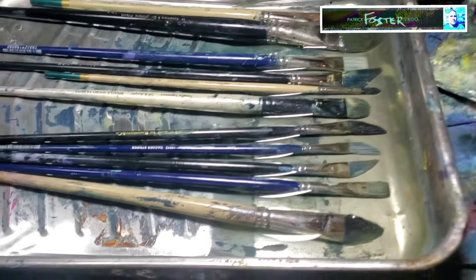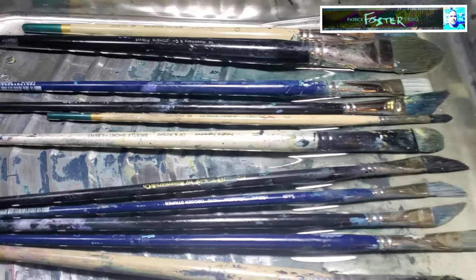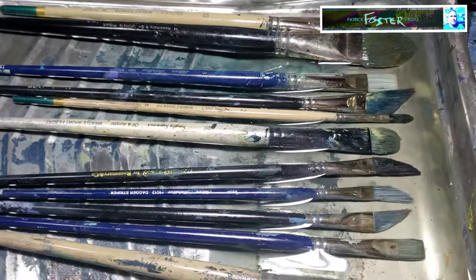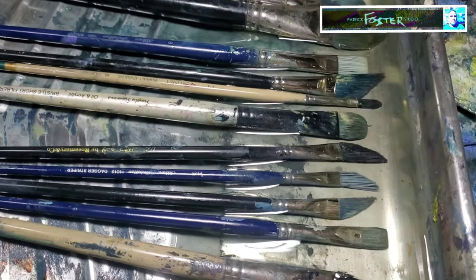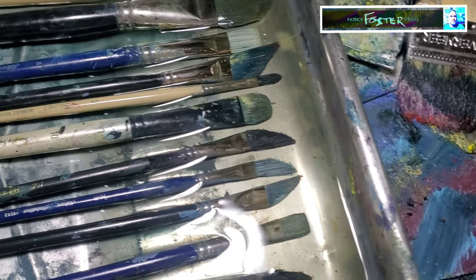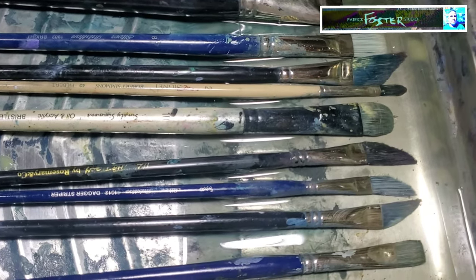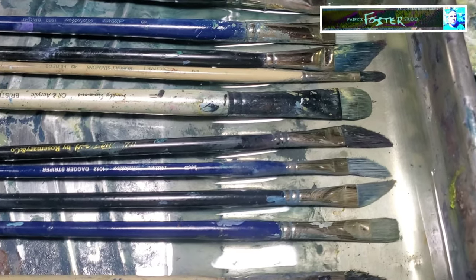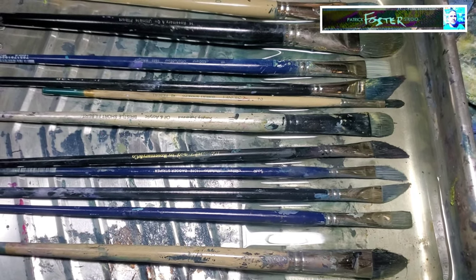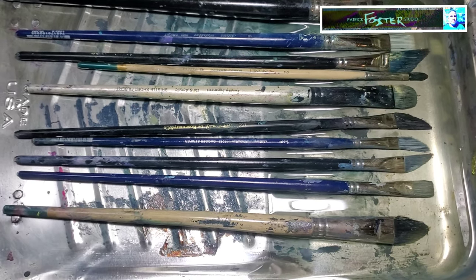These are the winners — they survived and still hold their shape to be useful. Some aren't perfect but they're okay. You can see they're in sapphire oil now. As I use new brushes I'll put them in here. Basically all I do when painting is wipe off the paint with a paper towel or rag and put them in here. Every so often I'll either top it off with sapphire oil or drain it out and put new oil in, and sometimes I put something over the top just to keep dust out of the oil.